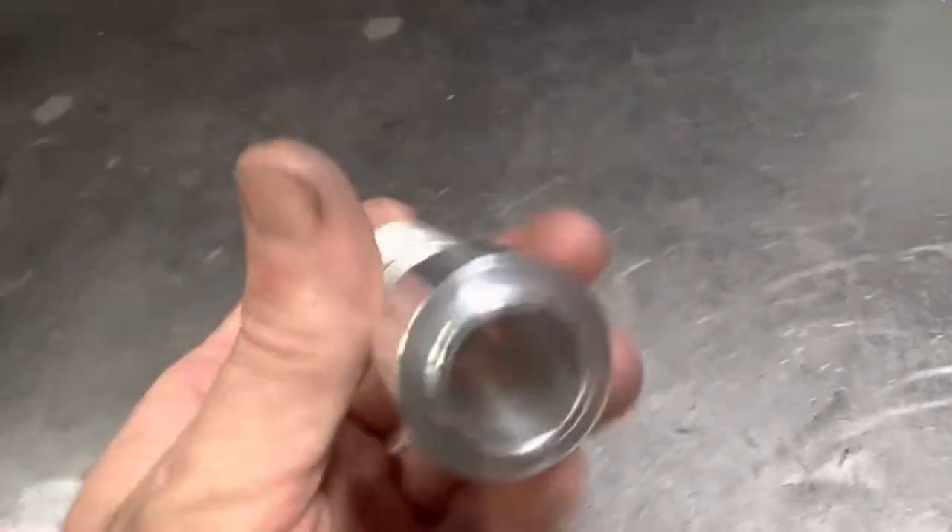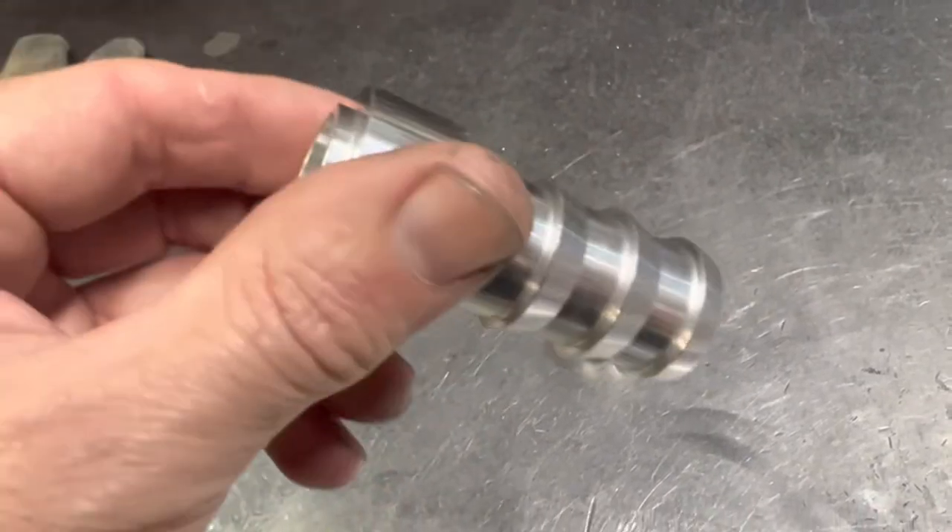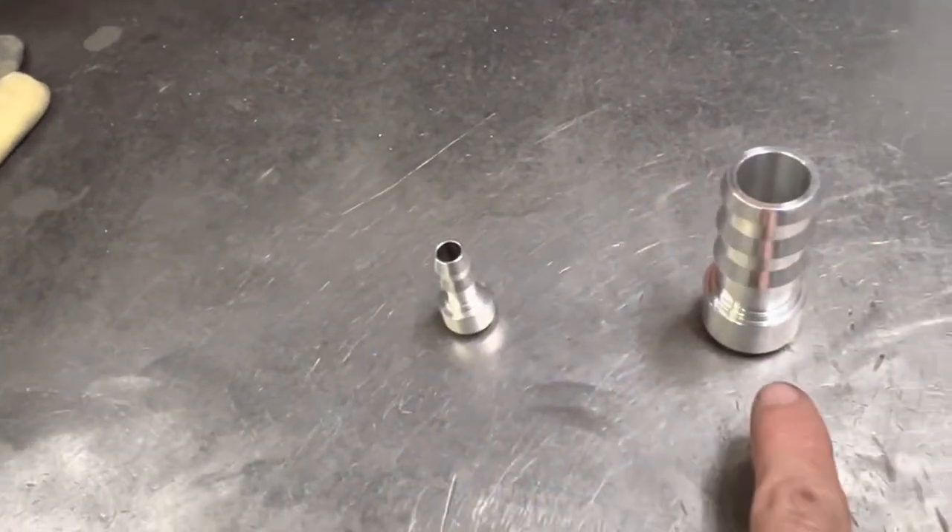These guys are our push lock weld-on fittings. If you're building something that you're going to use push lock hose with, you can use these. We've got them all the way from dash 6 to dash 16.